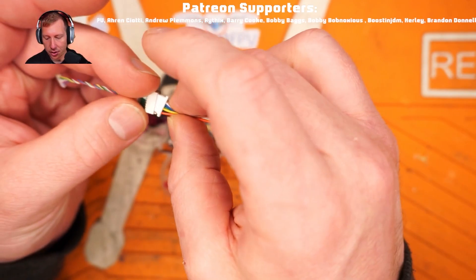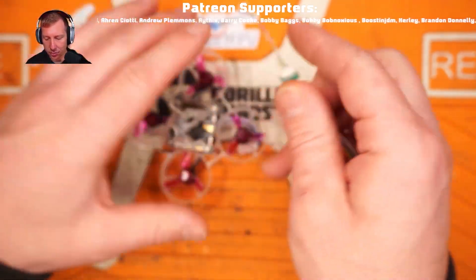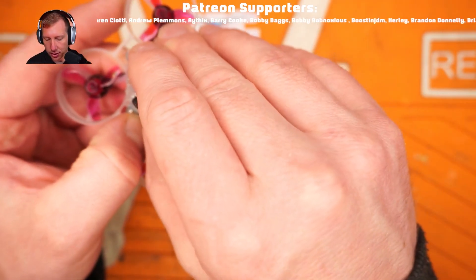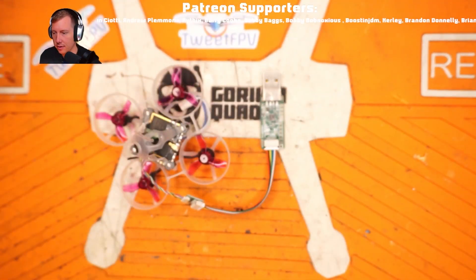With the 1S micro boards there's an adapter to go from the big JST to the even smaller JST, because real estate is at a premium on these little guys. Let's get that hooked up - right like that. Okay, so that is hooked up.